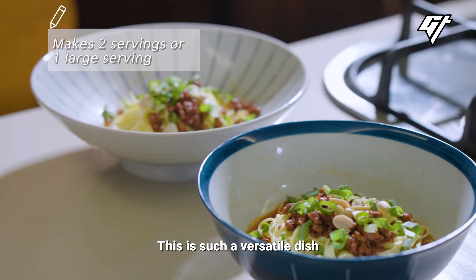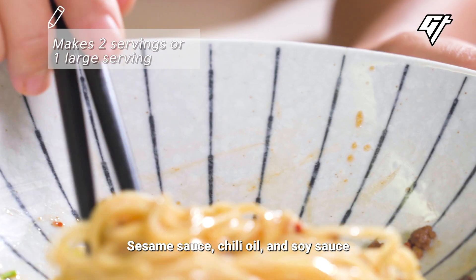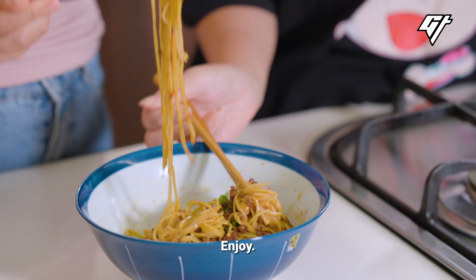This is such a versatile dish that you can make it however you'd like. Sesame sauce, chili oil, and soy sauce form the base of the sauce, and the pork anchors it. Enjoy.